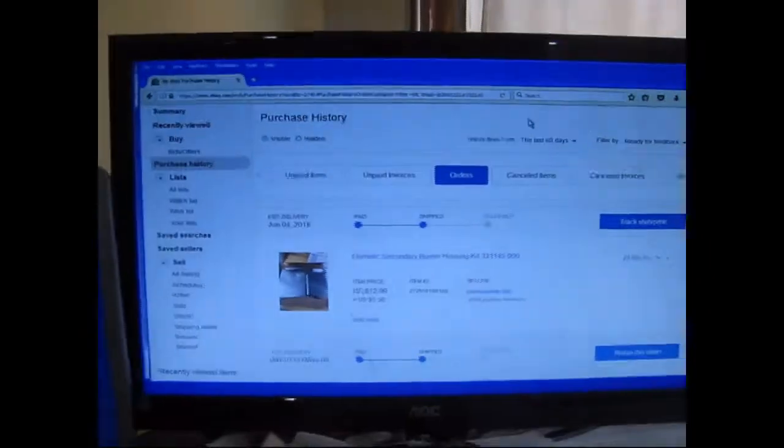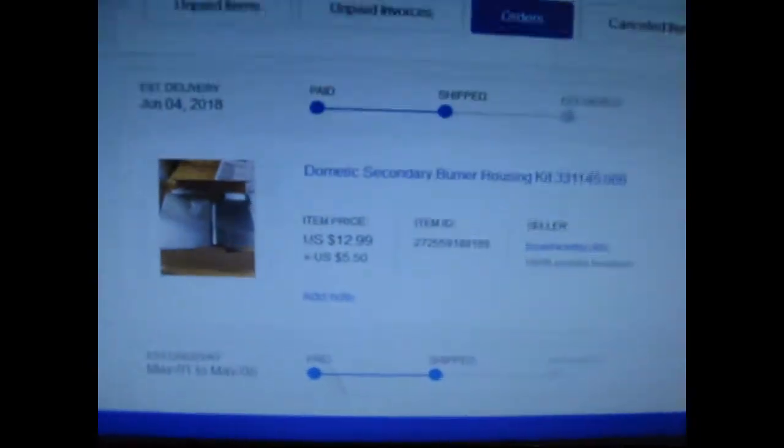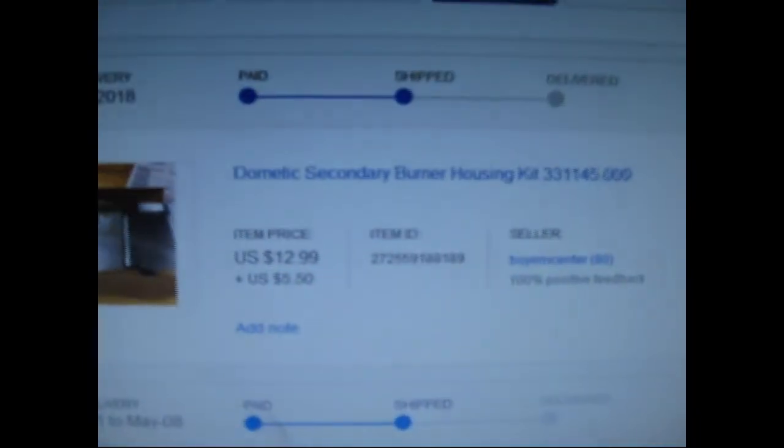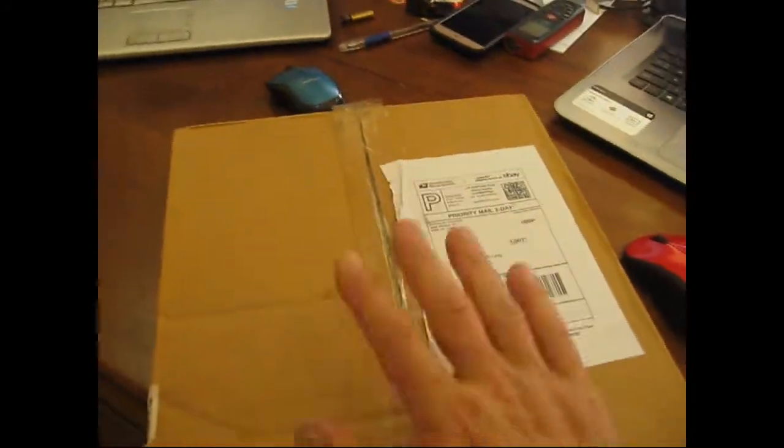It's one of the recall refrigerators. So what I've done is I've gone into eBay here and ordered one of these kits. I just got this in the mail today.